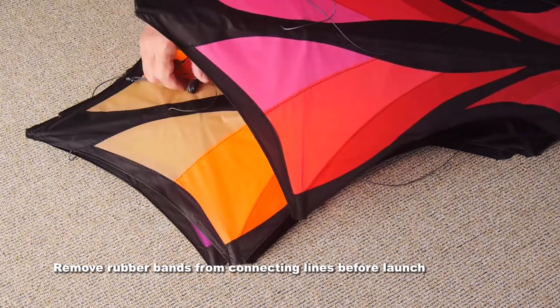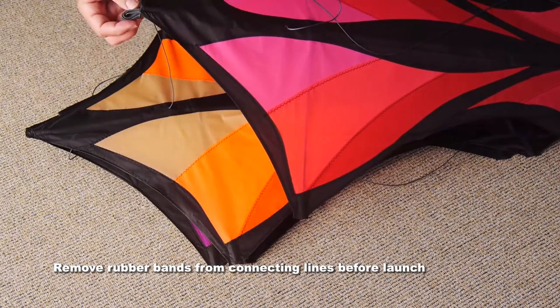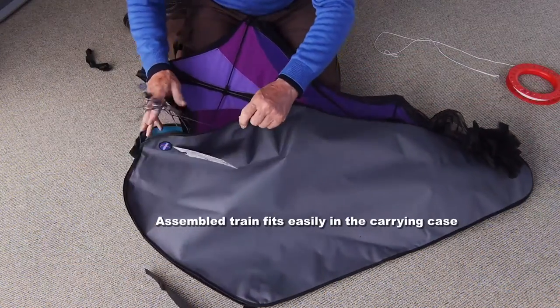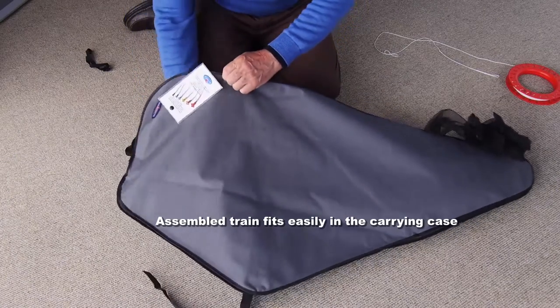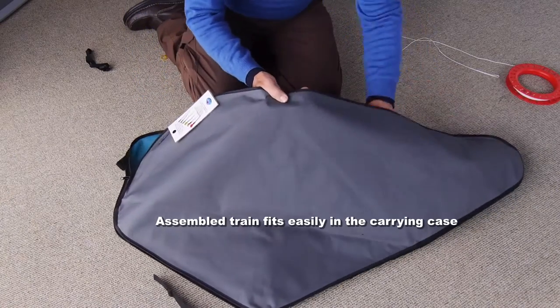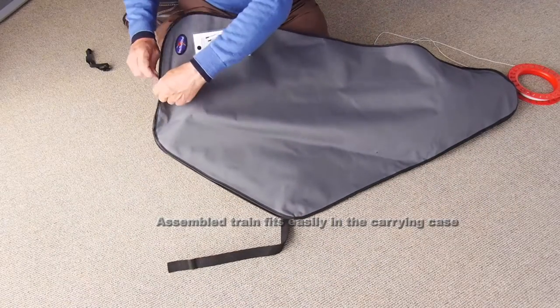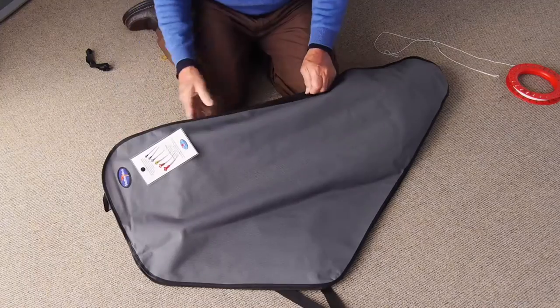The connecting lines between the kites are all rubber banded. You just need to slip off the rubber bands when you're ready to fly and make sure those lines don't get tangled. The assembled train fits easily back into the carrying case, so once you've assembled those kites, you're not going to need to do it again.